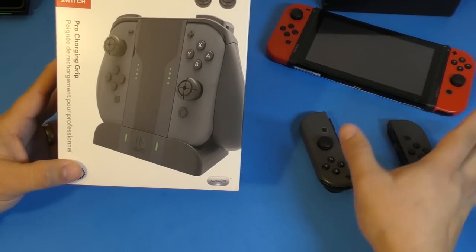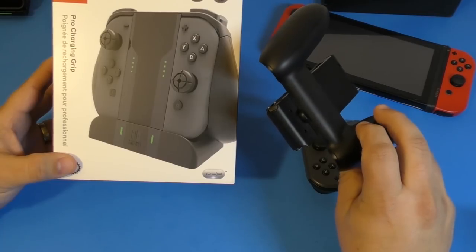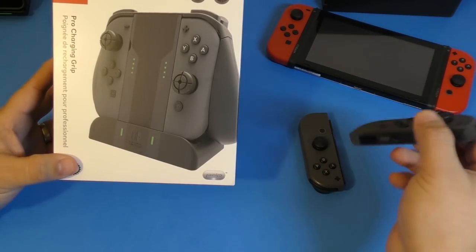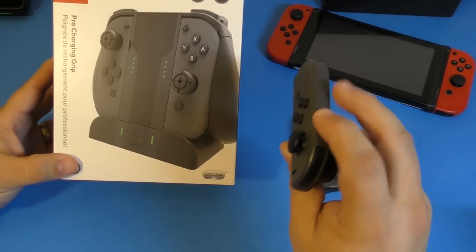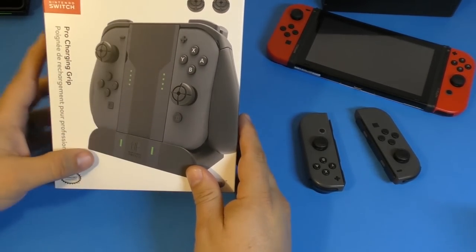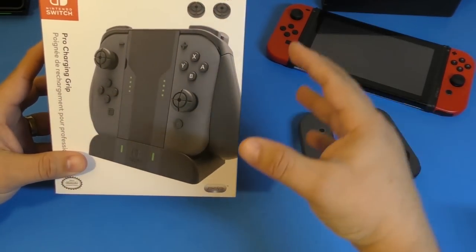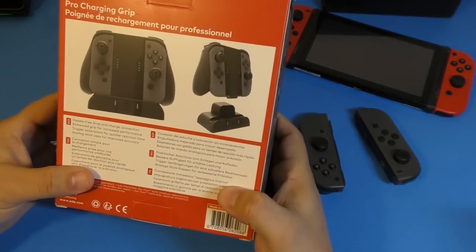The reason I actually got these is that since I got my second set of Joy-Cons, I was keeping them on the normal Joy-Con grips. But sometimes when I decided to go ahead and play on the TV in TV mode, I would start playing using these as the main controller but the battery would be low. So I was looking for an option that would let me have the Joy-Cons on a grip and keep them charging in a dock — and I found these.